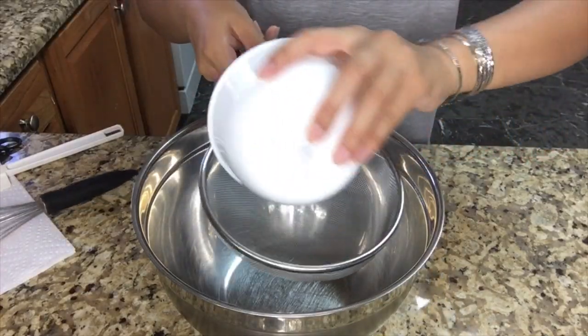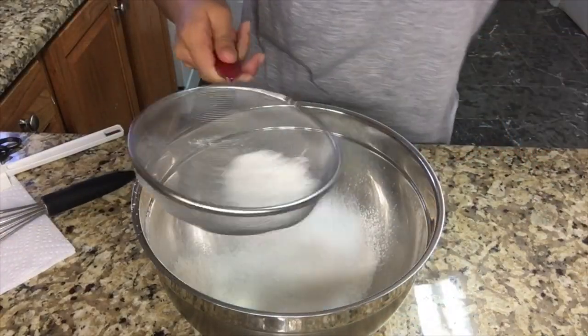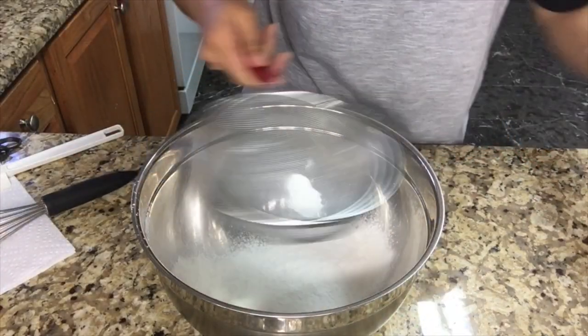First you need 200 grams of all-purpose flour. Don't forget to sift all dry ingredients.